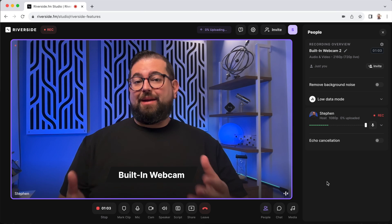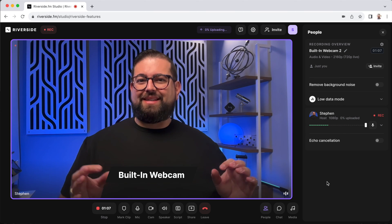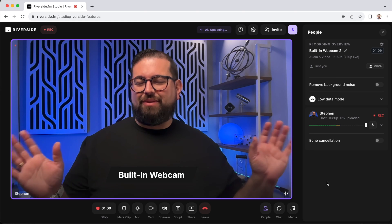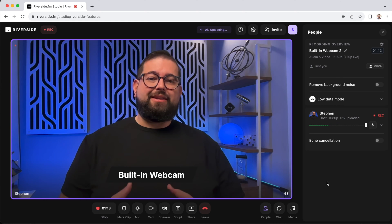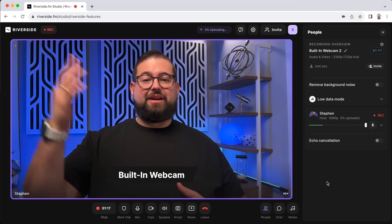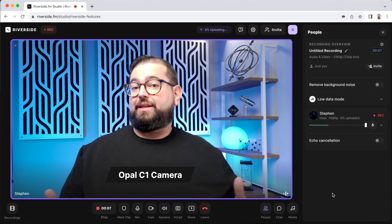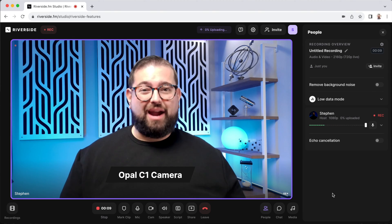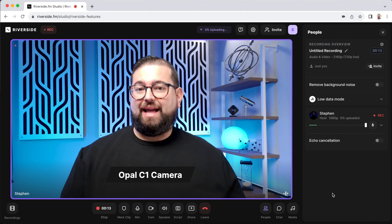This is the built-in webcam on my M3 Pro MacBook Pro. It may have some artifacting or slight blurriness around the edges, but the lighting and white balance are way better than the Opal Tadpole. This is now the Opal C1 — a different look than the Tadpole, but when it comes to color accuracy and white balance, I don't find it as good as even the built-in webcam on my laptop.